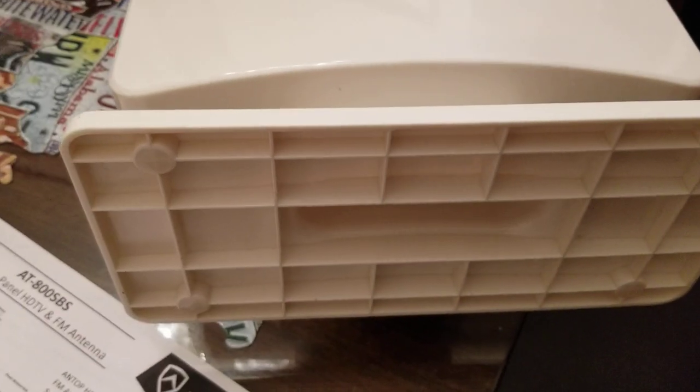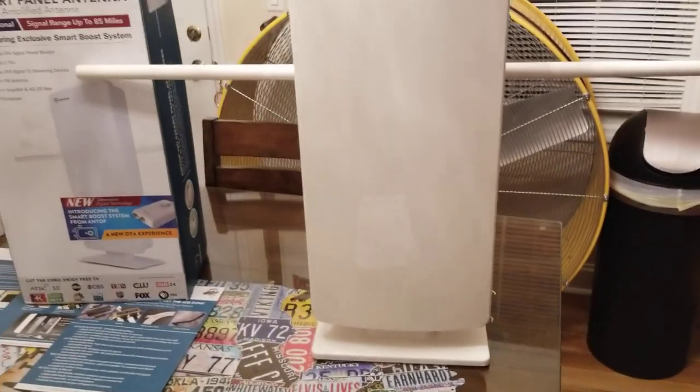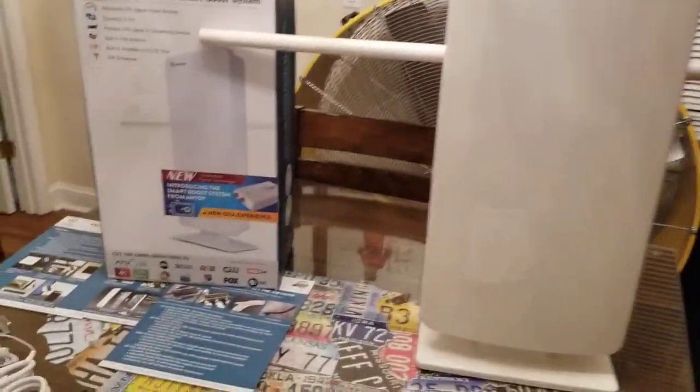I have it sitting right now with the optional indoor mount, but this comes off - you just push down a little tab on the back and it comes off. When it's mounted outside, the little base does not need to be on it. You can leave it on if you want, it won't hurt anything. I've just got mine mounted on the base to do the video.